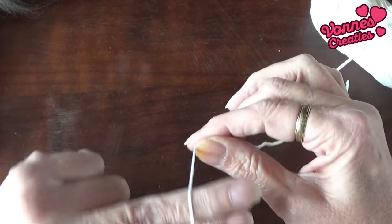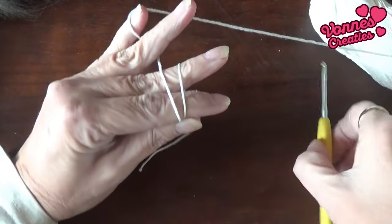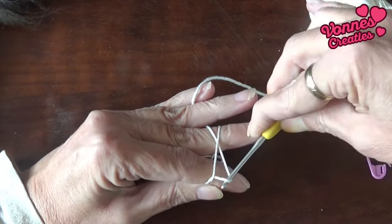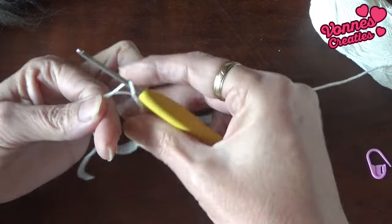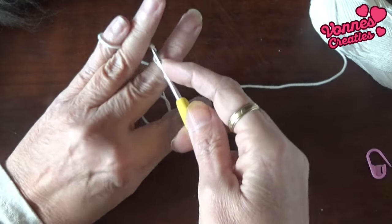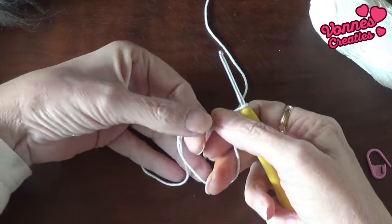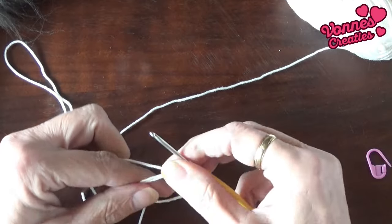Ik doe hem over mijn twee eerste vingers heen, naar beneden, terug omhoog, en dan maakt hij een kruisje. Dan hou ik hem hier even vast. Met het haakje van de haarknaald naar beneden trek ik de achterste lus onder de voorste door, als een soort katapult. En die lus draai ik zo op mijn haaknaald. Dan sla ik mijn werkdraad om en die haal ik dan door de lus op mijn haaknaald. En dan heb ik hier de magische ring, met aan de ene kant twee draaitjes — de ring en je staart — en aan de andere kant één draaitje.